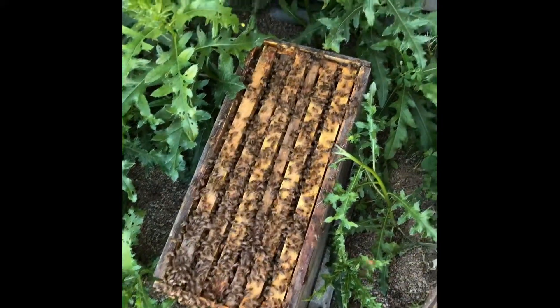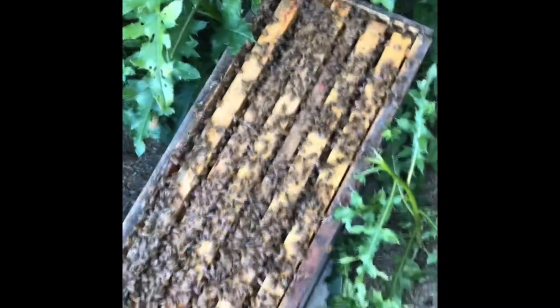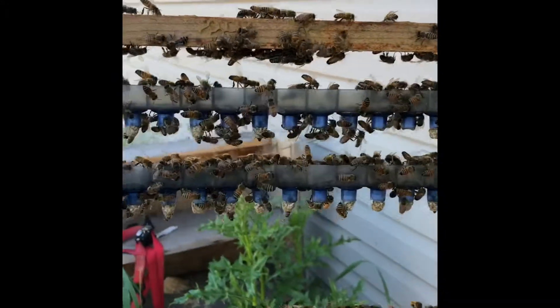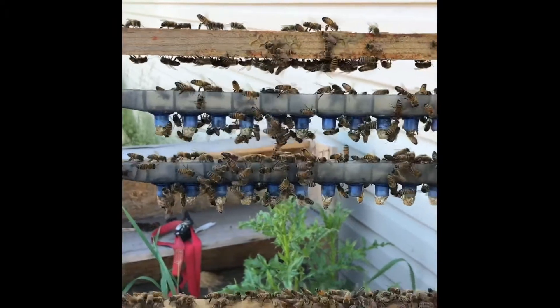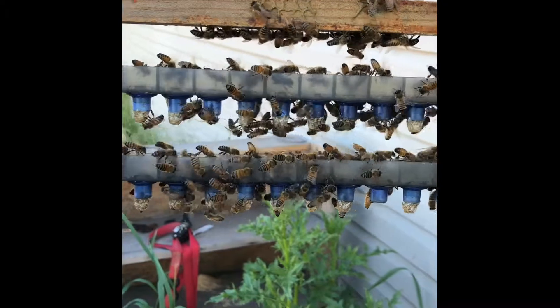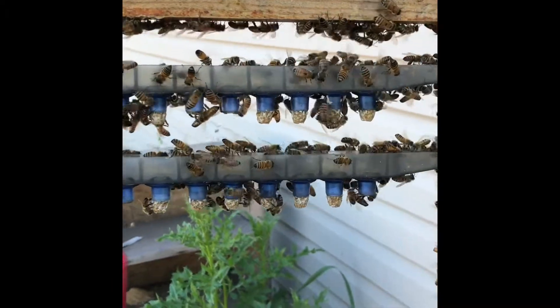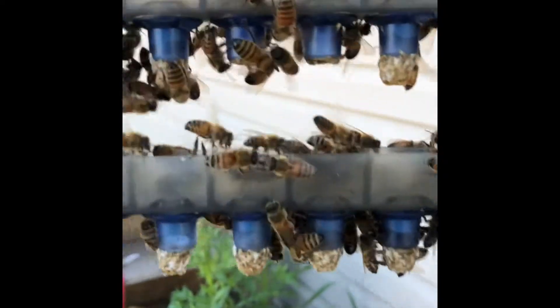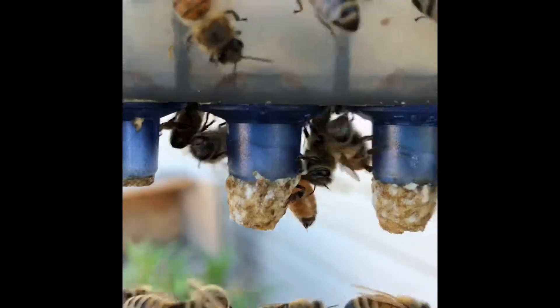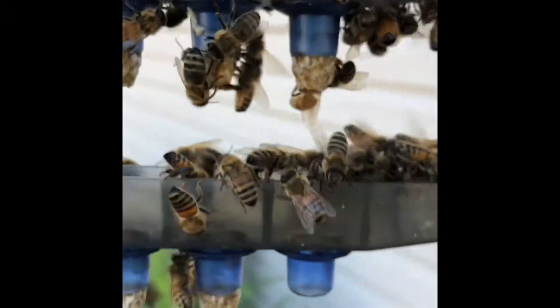You can see we got a good population on top of the new box — don't have the smoker with me. Here's our graft bar; we're almost exactly 24 hours post-graft. We had six misses, so not the greatest acceptance, but the cells we do have — you can zoom in there — you can see the amount of royal jelly that's in those cups and how well they've been drawn so far.